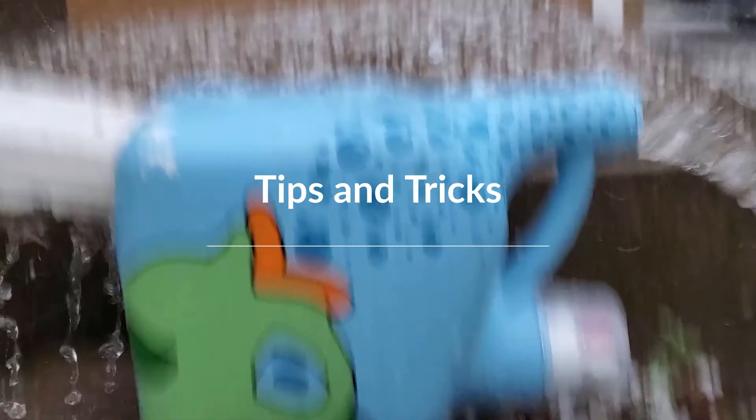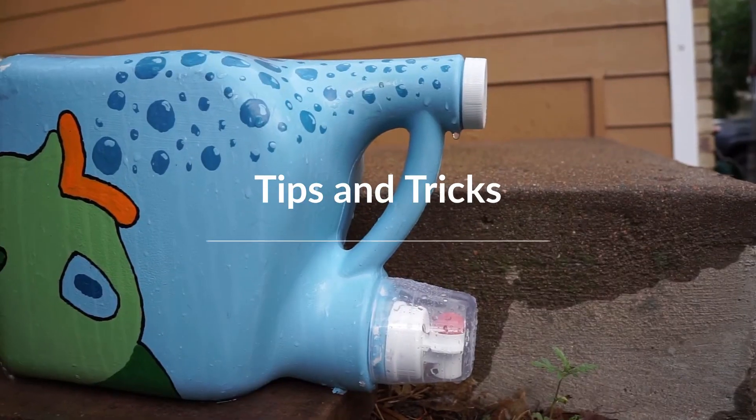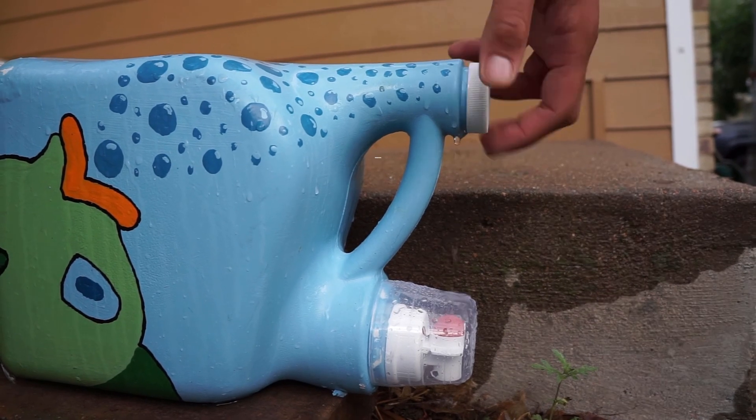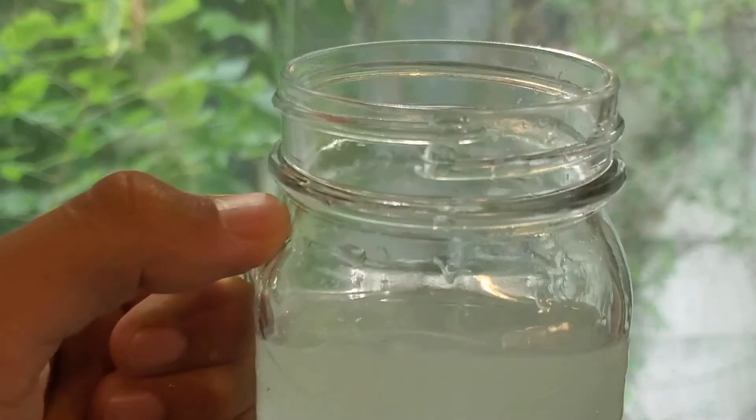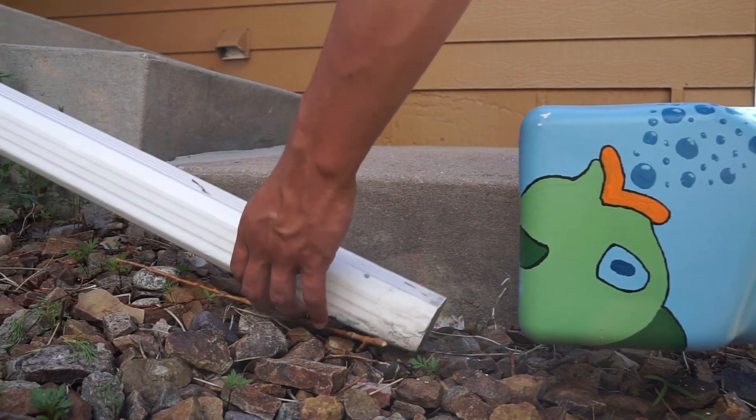Tips and tricks for your rain barrel: if there is too much rain, the water will rise to the overflow and come out the top. Every once in a while, check your barrel to make sure it's not filled with leaves or dirt. Don't drink your water or use it for preparing food. Remove your barrel in the winter to keep it from freezing.